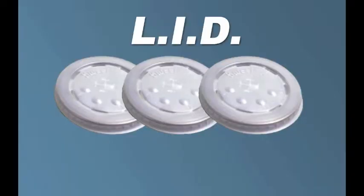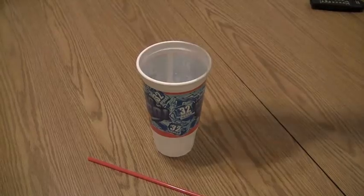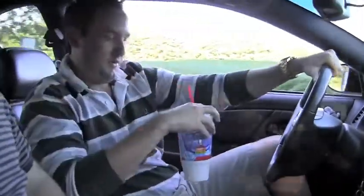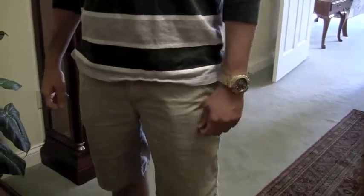Now there's Lid, the liquid inhibiting device! Simply place Lid over your glass or cup and use Straw down the middle. Now you're safe! And look who might just get the job — all thanks to Straw and Lid!